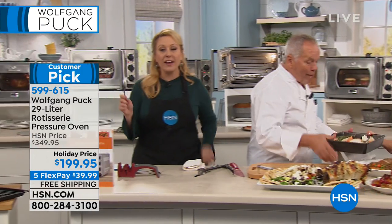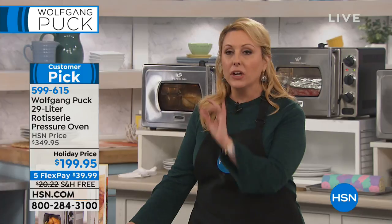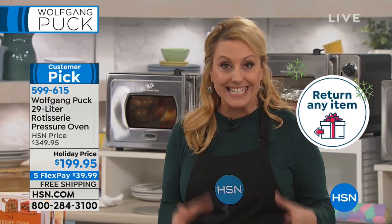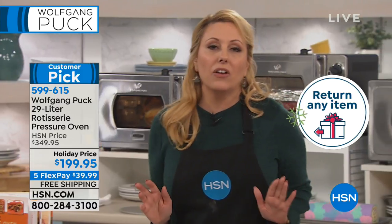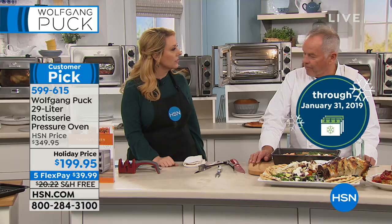Customer pick, everyone — we've got 15 minutes left in the show and the visit. Wolfgang won't be back till November for a quick visit. So if you're buying for the holidays, now is the time. We have extended holiday returns. If you're buying this pressure oven for your daughter's first apartment or treating yourself, with extended holiday returns you have until January 31st, 2019. $150 off — it is the most amazing price.